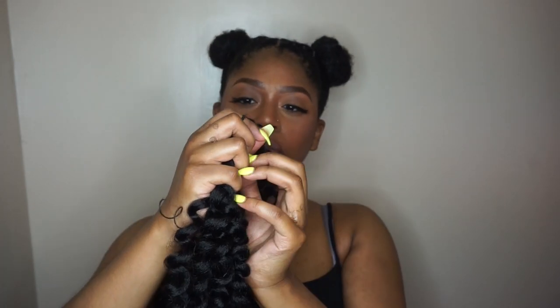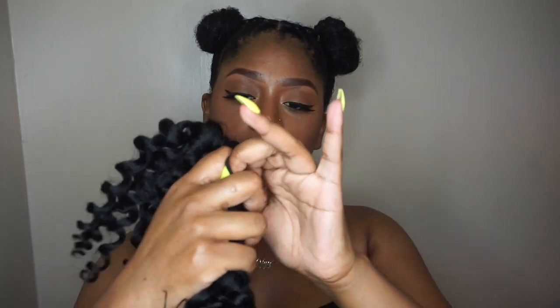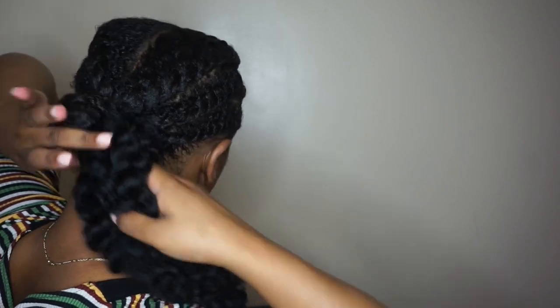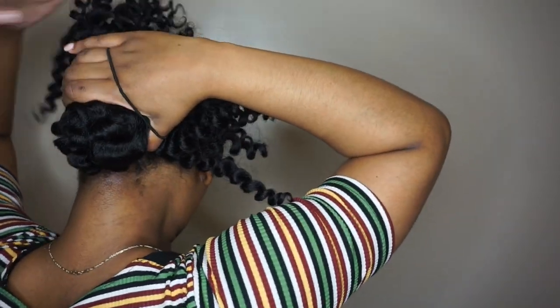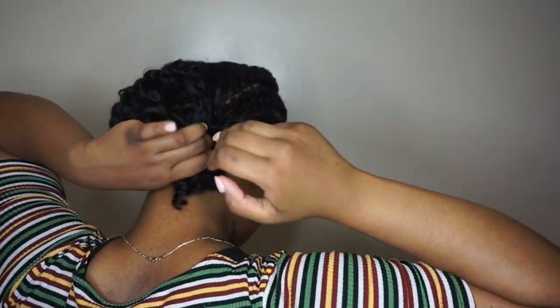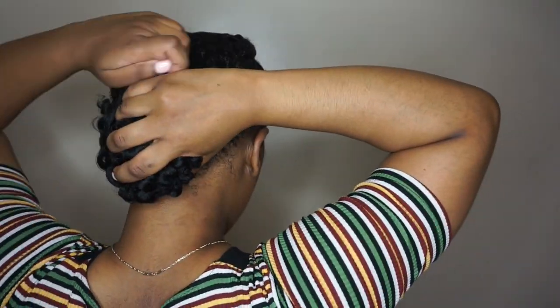I just wanted to show you how I turned the crochet hair into a ponytail — it's kind of self-explanatory. I just took a hair tie and basically tied it around the crochet hair to create a ponytail, and then I'm just going to tie the ponytail around my bun and flip the hair on top of my bun to cover it and secure it with a hair tie. For the ends, I'm just going to tuck it around the bun and secure it with a few bobby pins and another hair tie.